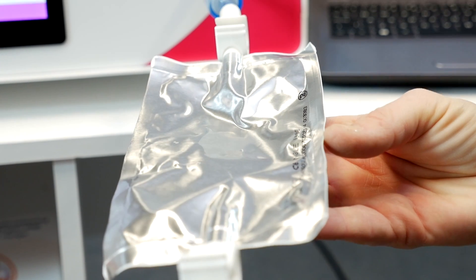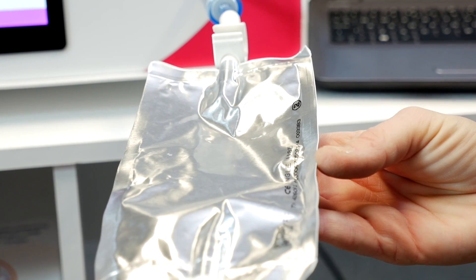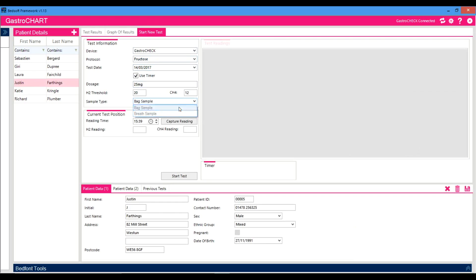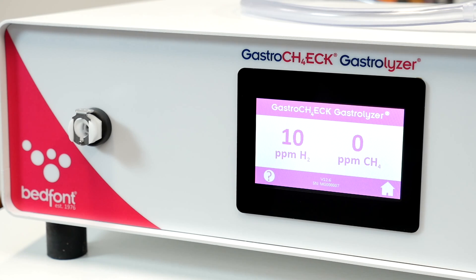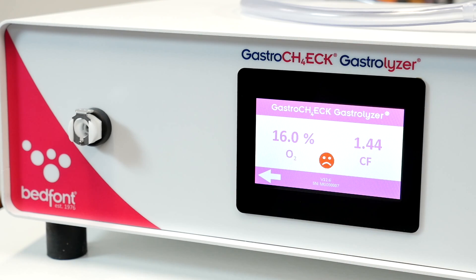An egg timer will be shown on screen once zeroed out. The Gastro Check will automatically begin bag sampling for 45 seconds, as indicated by a new egg timer and countdown. If you are using the Gastro Chart software to record the results, press Capture Reading Now. The final results will be shown on screen. Press the question mark for a visual indicator of the results. If you are recording the results manually, note them now.